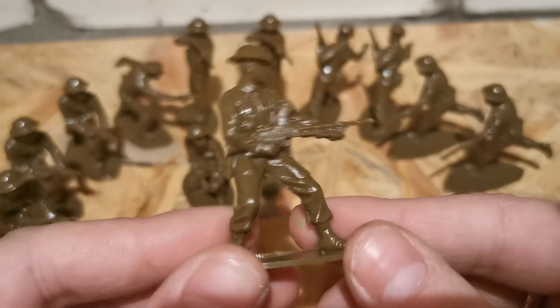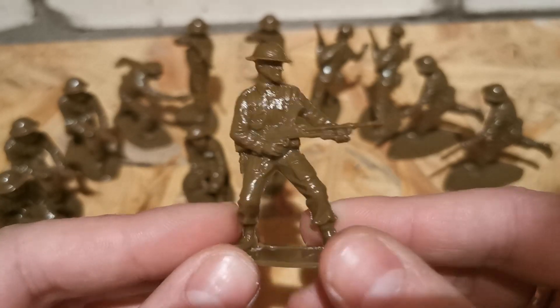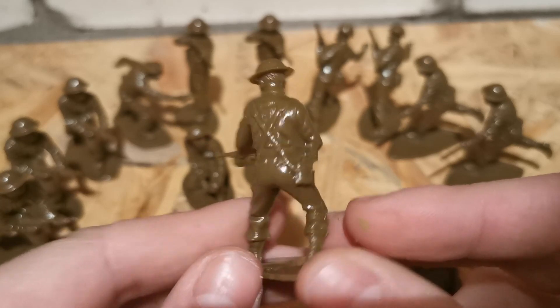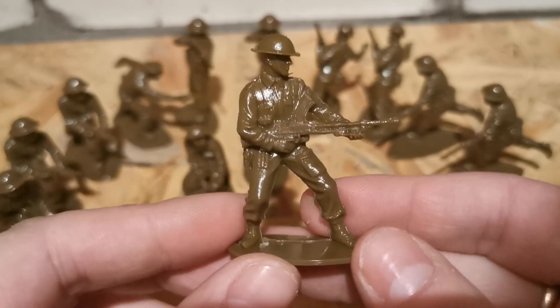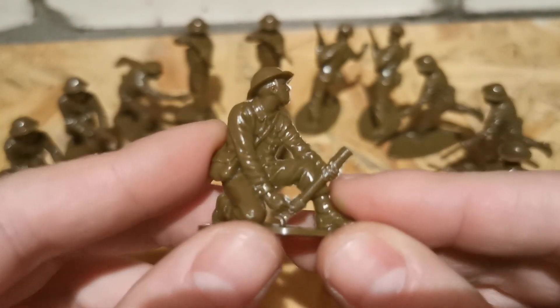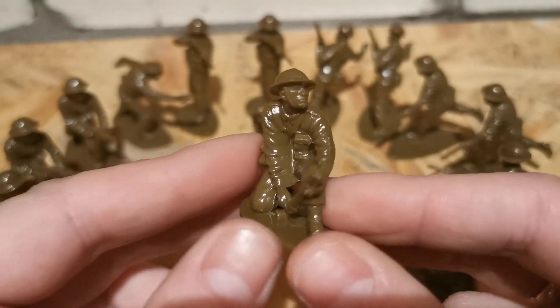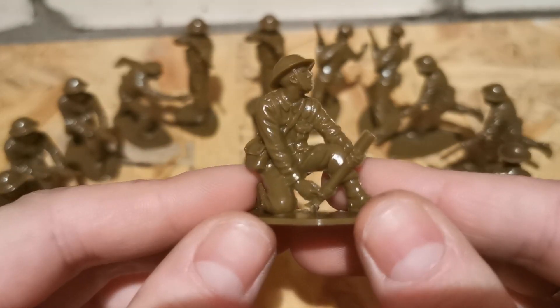And here we go — Rambo shooting from the hip with the Bren machine gun. Very cool. And last is an interesting soldier with a mortar. That's something unusual.